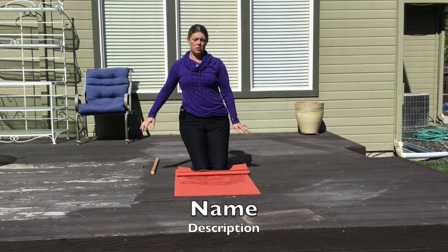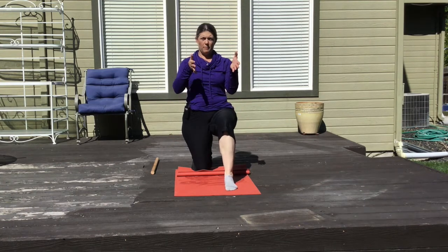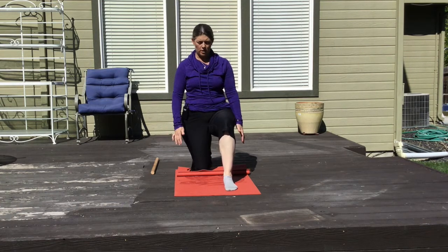This is a mobilization drill. You're going to get in half kneeling. Make sure your foot is on the floor — right inside and outside evenly on the floor.